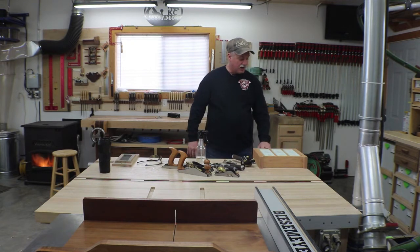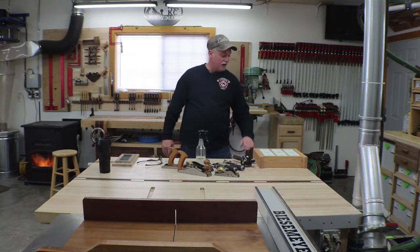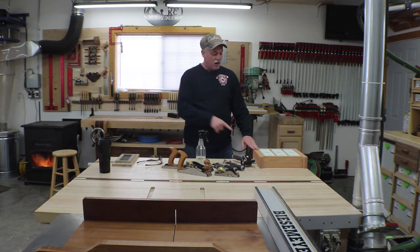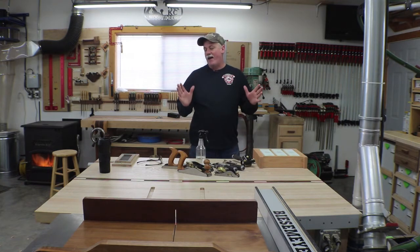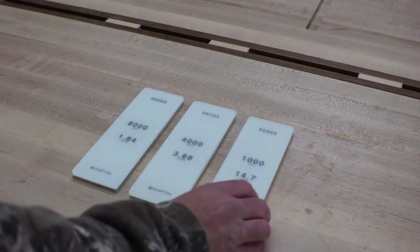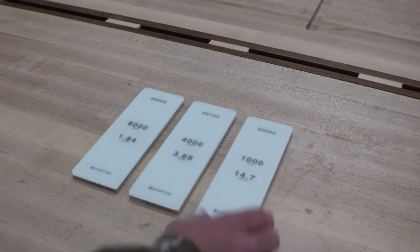This is what you see here — these are Shapton stones: 1000, 4000, and 8000, set up in series. Stick around and I'll show you how I built it. It's only about a half-day project. I'm pretty sure I want three-quarter inch spacing in between the stones.